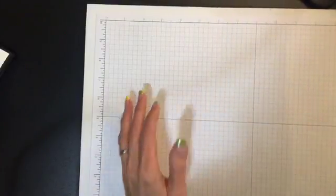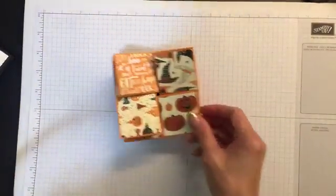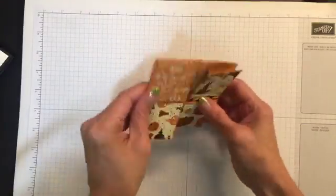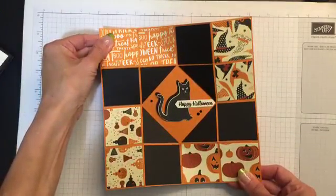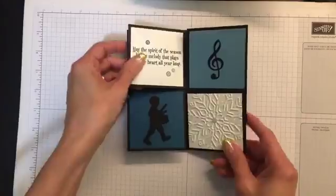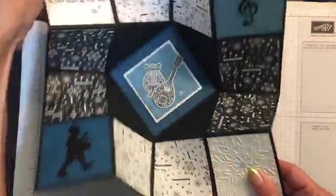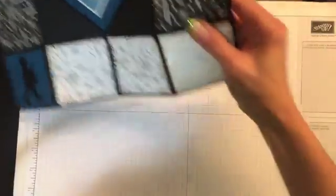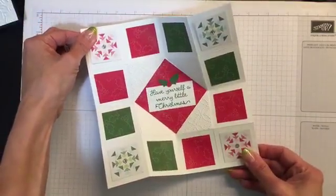We're going to start by showing you this card. So this is what it looks like when it's closed — it's a square card. And when it opens up, it looks like that. It's really fun. Let me show you another version. This one is a slightly larger card. It does the same fold, and this is the fold I'm going to teach you. When you open it up — ta-da! Isn't that amazing? Here is another card just like that. So fun!